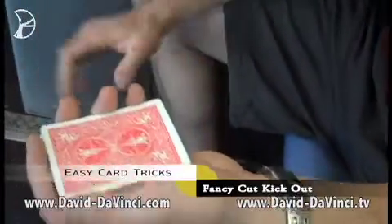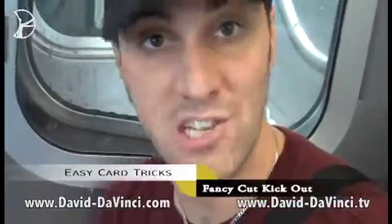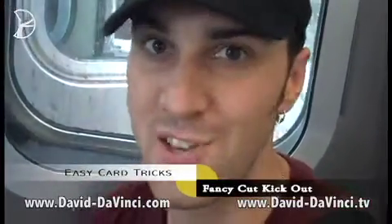If you're interested in learning more magic, visit www.David-DaVinci.tv or subscribe to these videos right now.